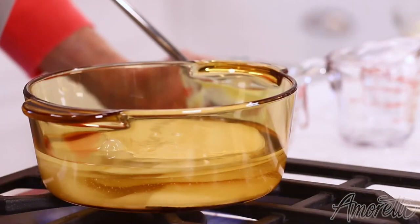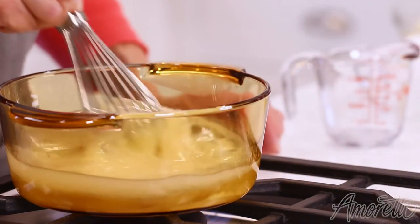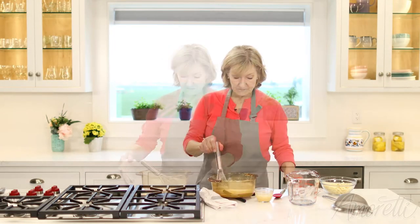I'm just going to bring this up to a boil. Once it's all combined, you want to make sure you keep stirring it so it doesn't burn. Okay, so this is boiling — I'm going to take this off the heat now.